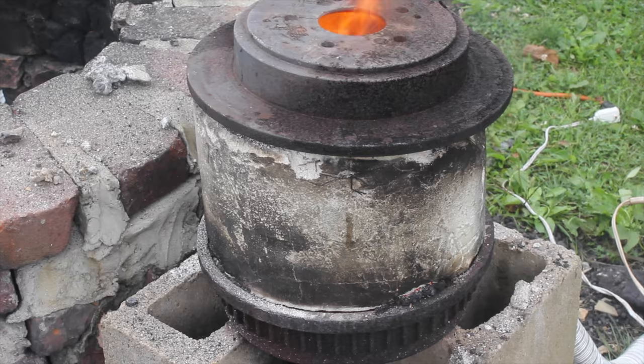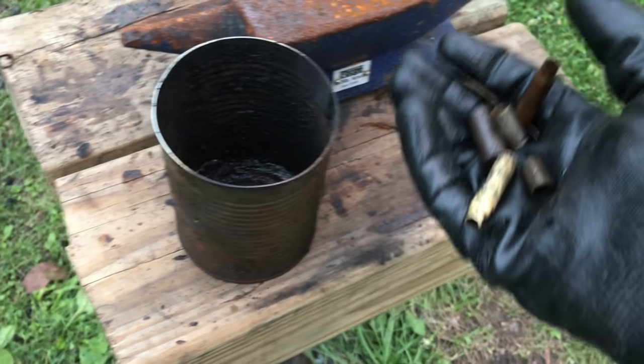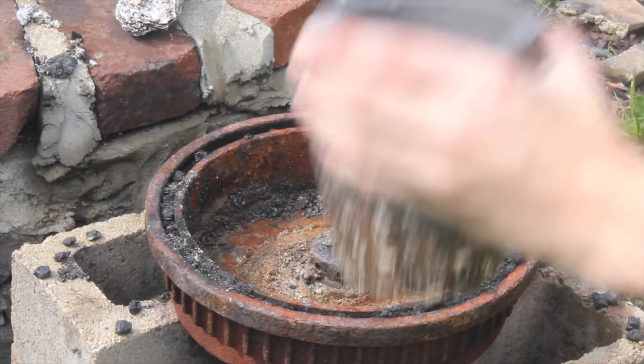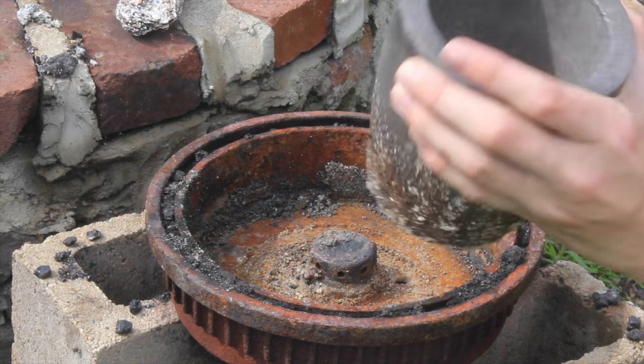Welcome back to Household Labs. In the past, I've tried to melt brass and copper with steel cans and clay graphite crucibles. Neither have worked so far.